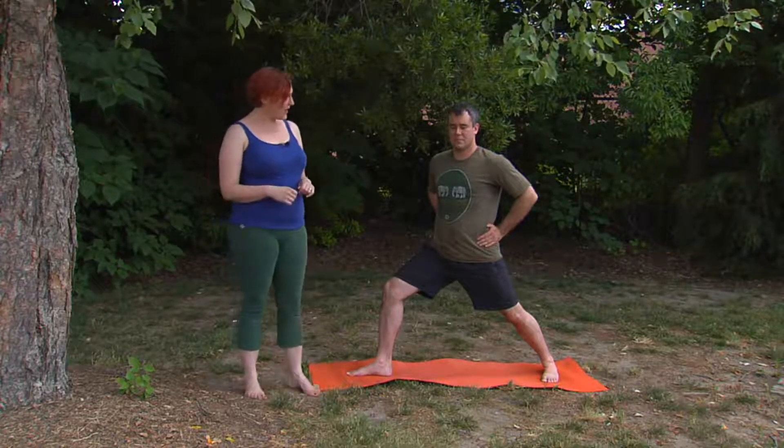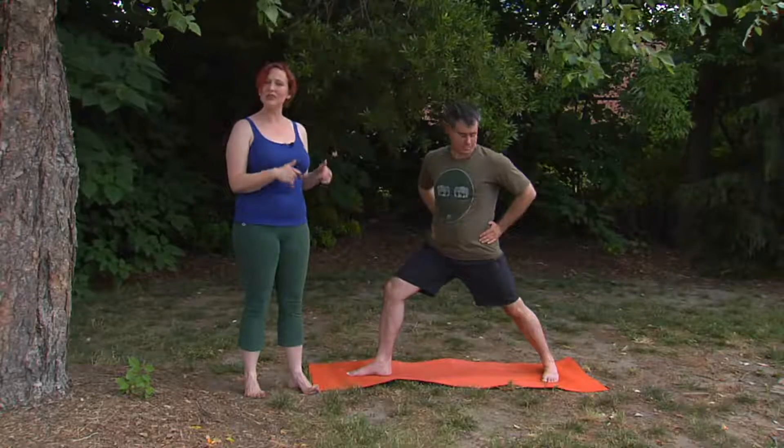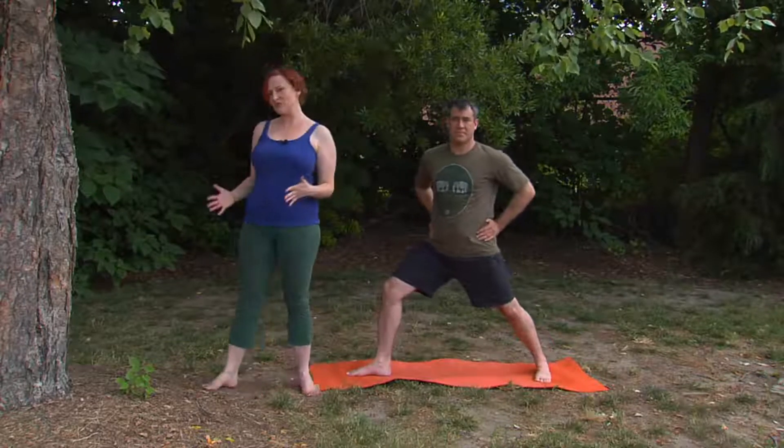Press down a lot with your back foot as well, and just notice if you feel any sensation of tension or strain anywhere along that leg in the ankle, the knee, or the hip. That's a sign that it may be a good idea to change the angle of the foot a little bit, or even step the foot slightly closer. It's okay if your pelvis has rolled forward with your front leg — if that's the case, your rib cage can roll back to face straight ahead.